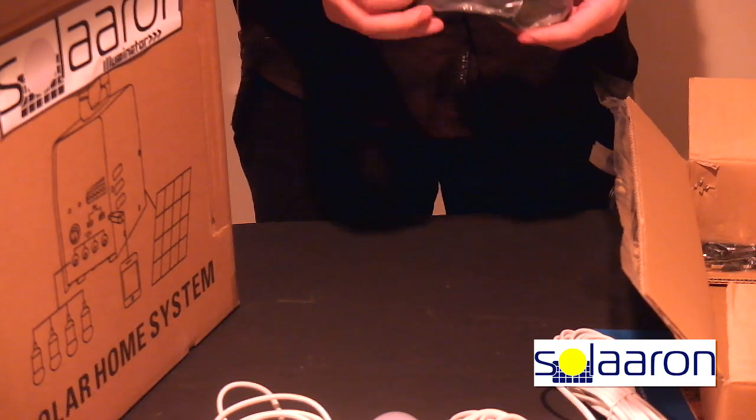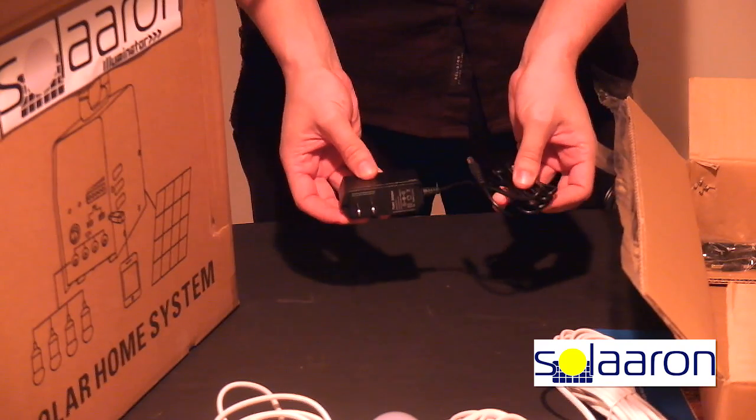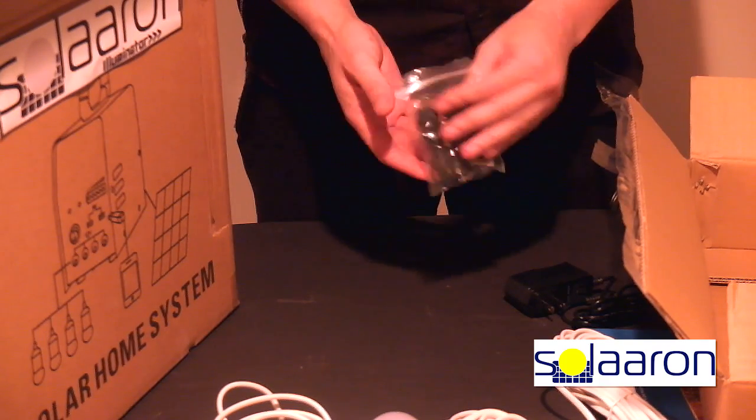A wall adapter which allows the option to charge the system in 4 hours without the use of the solar panels. Accessories for cell phone, tablet and other device charging.